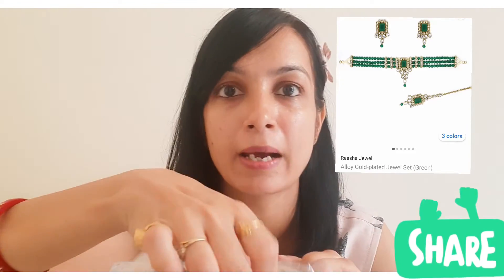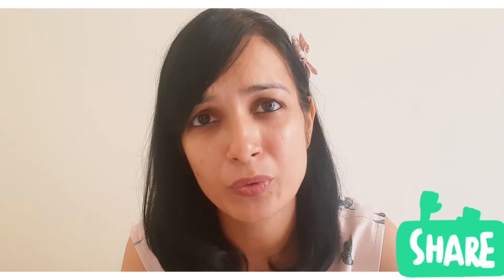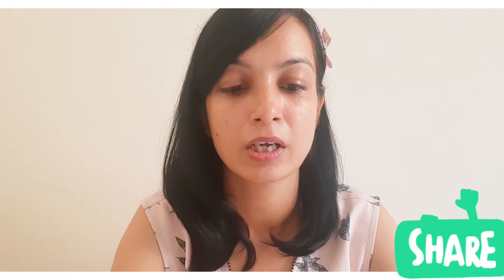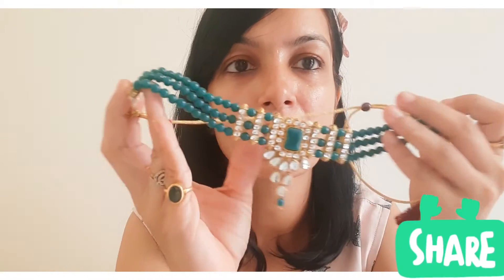It's very well packed in a plastic box. It's a very good and pretty jewelry set. And when you hear the price, you'll see how much value you get. It's a very bold green color jewelry with very good work.